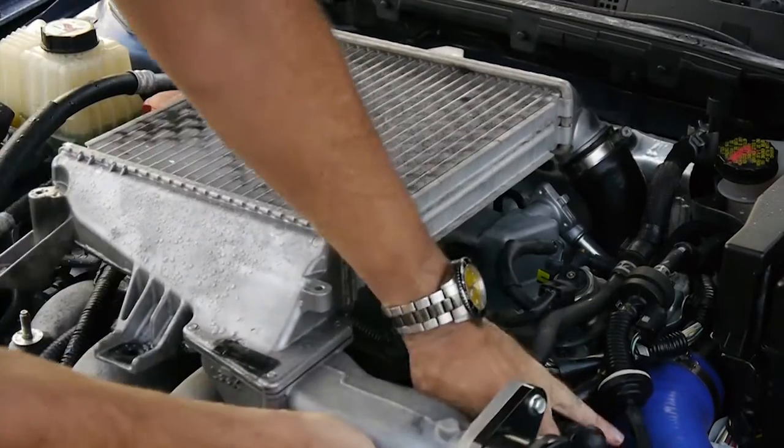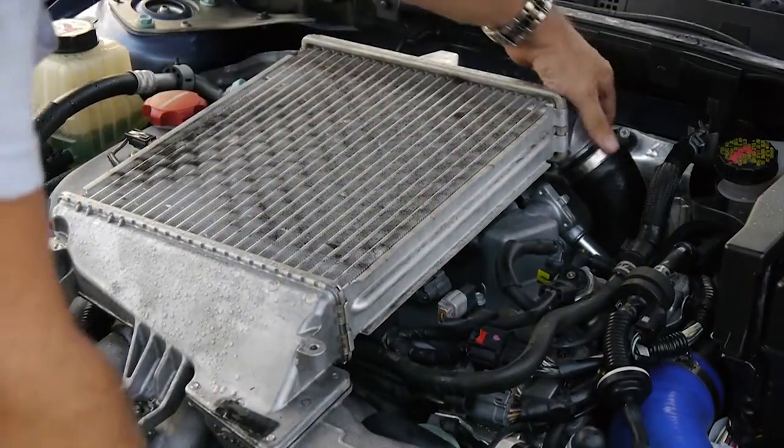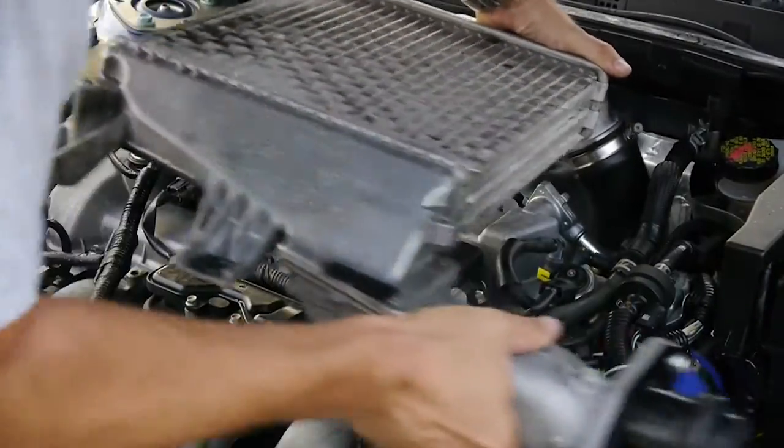Now while I recommend loosening the hose clamps from the top of the hoses where they meet the intercooler, in this particular instance I loosened the bottom clamp from the back hose and actually removed the hose with the unit.